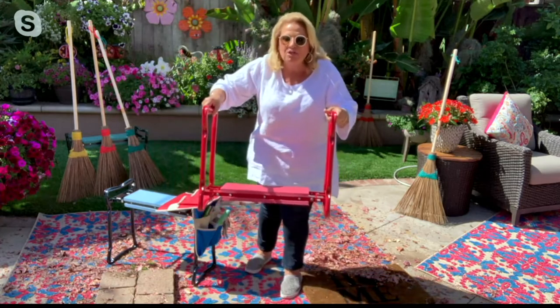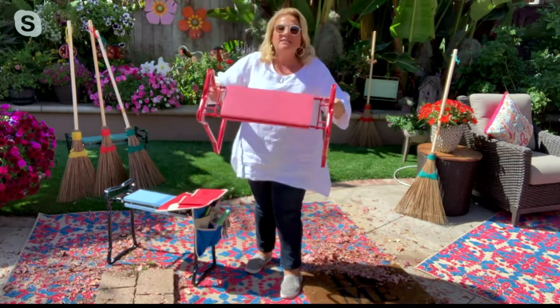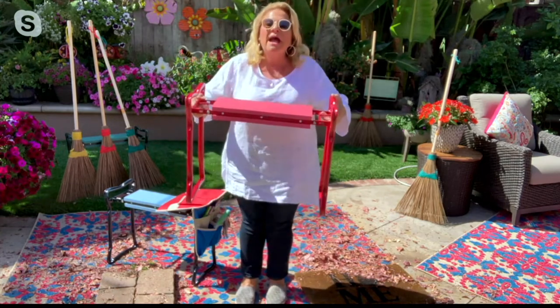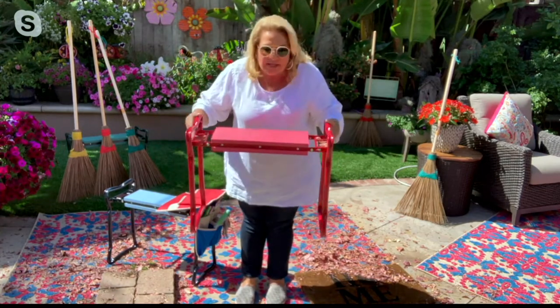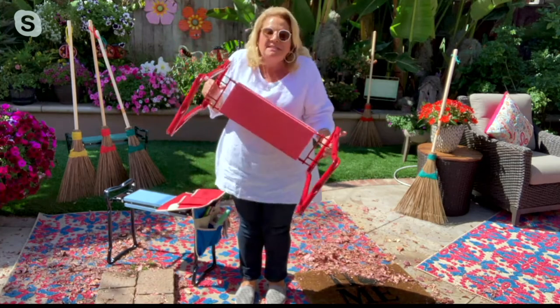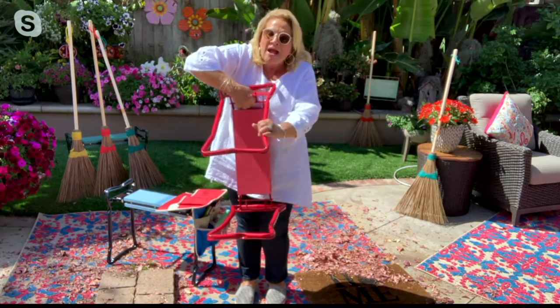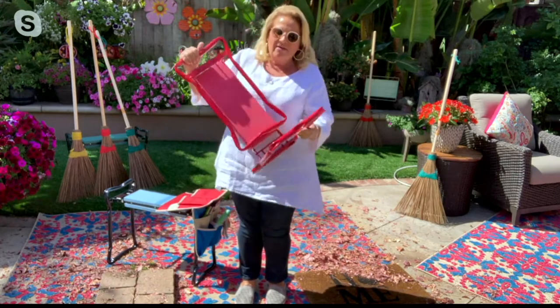This is your kneeling portion. Do you know how many pairs of jeans I've saved by using this bench? And then you turn it over and it becomes a sitting bench. I'm going to be really honest — I'm 62 years old, I love to garden, but my back hurts and it's hard for me to get up and down.